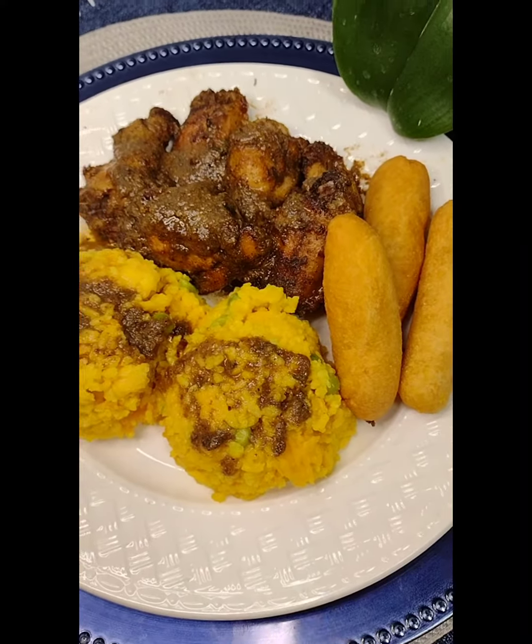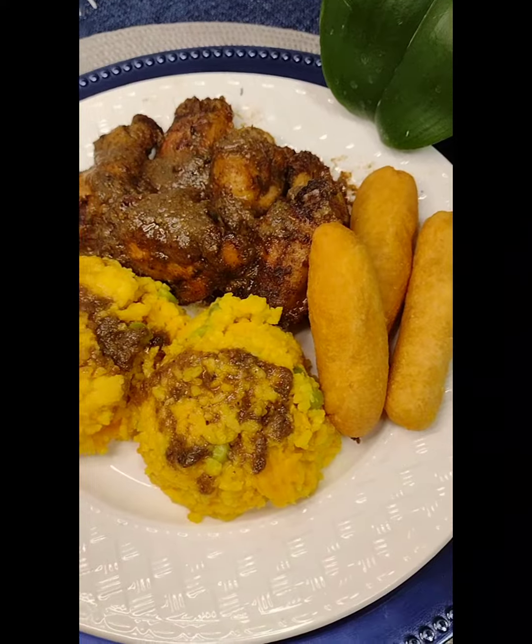I hope you guys enjoy this video and try my recipe!